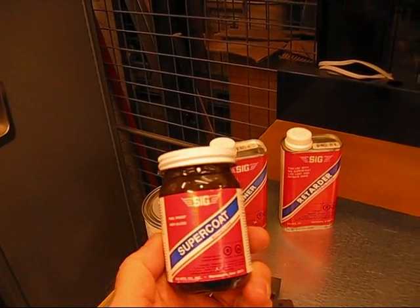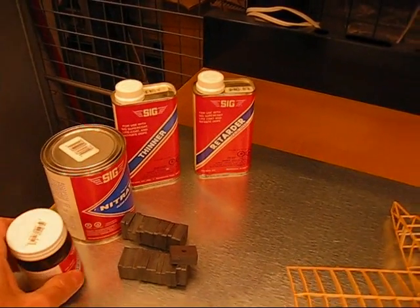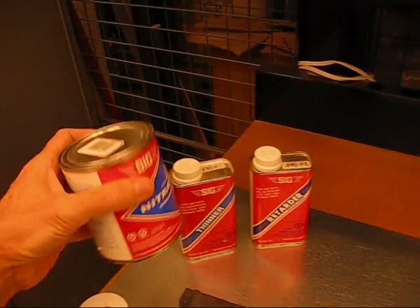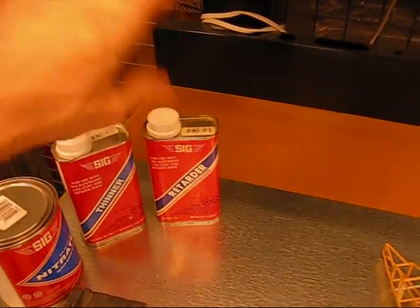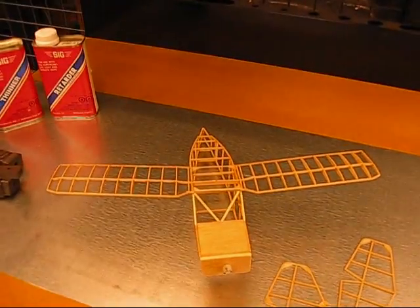Here's what you might usually use — this is called butyrate; it's hot fuel proof. But we don't really need that with rubber power. So rubber power modelers tend to use this, which is called nitrate. It's a little bit more solid, so it'll seal a little faster, and of course that means it's lighter, which is important. I also have a little bit of thinner and a little retarder. The retarder slows down the drying a little bit so it doesn't shrink as much.